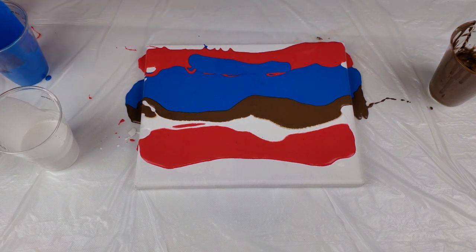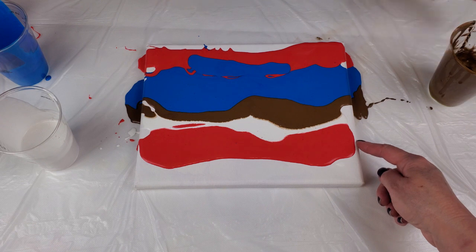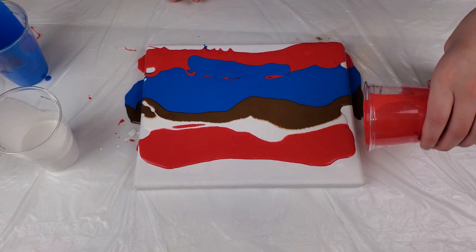You're going to have too much blue. Pour a little red off the edge here. I think that might have been the last of my red.